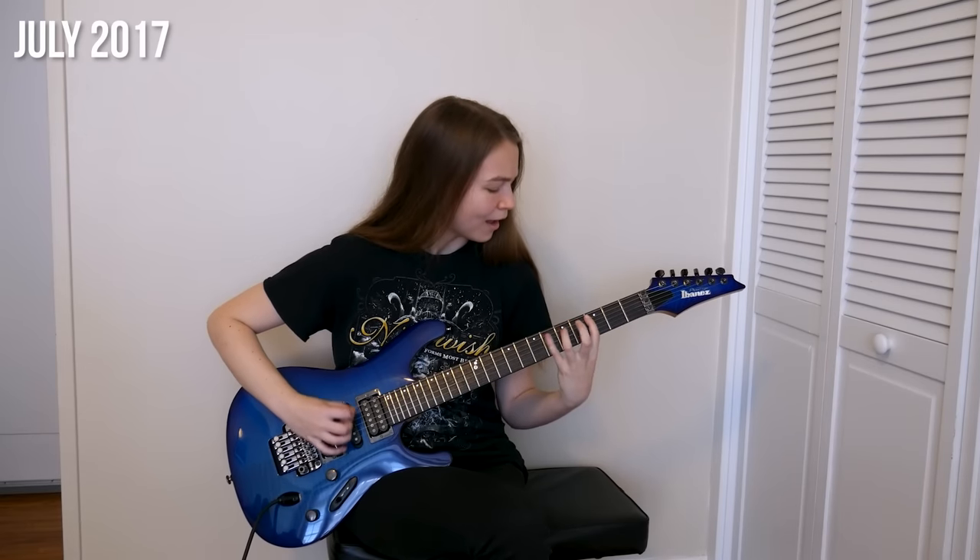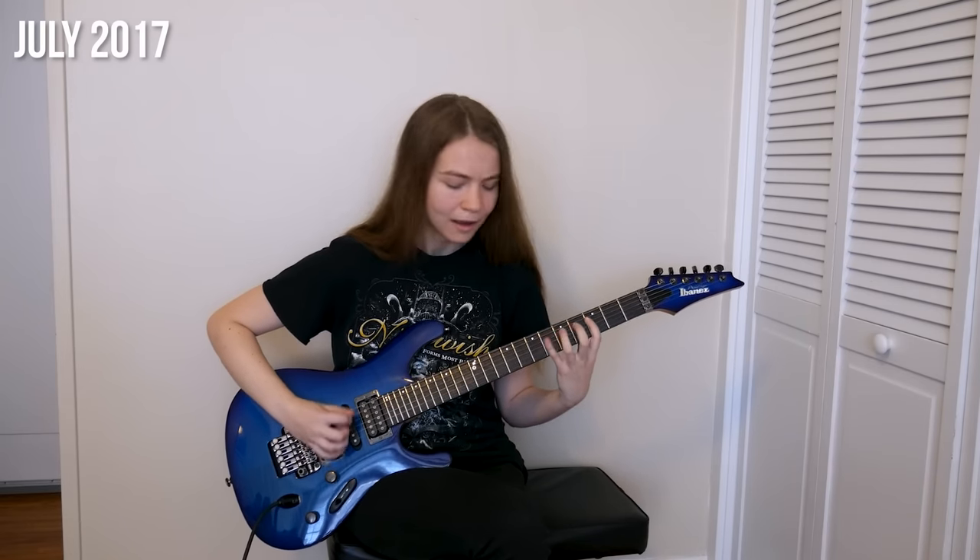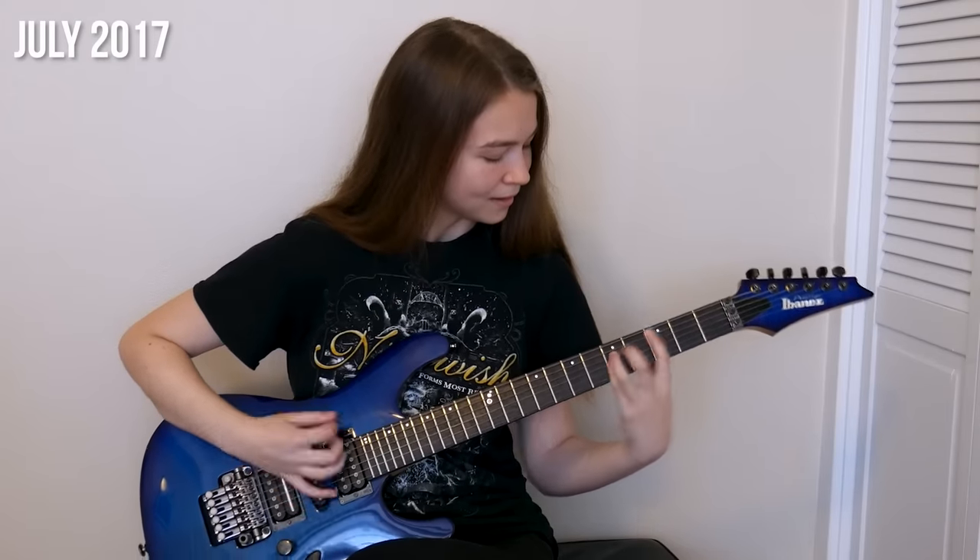That was the main riff from She Is My Sin by Nightwish. Nightwish is one of my all-time favorite bands, and when I learned this song and this riff about a year and a half into my guitar playing it really helped me a lot. At the time this was probably one of the fastest riffs I had attempted to learn, and I remember really struggling for a long time trying to get it up to speed. This riff was also a bit tricky because it alternates between palm muted and not palm muted notes on adjacent strings.